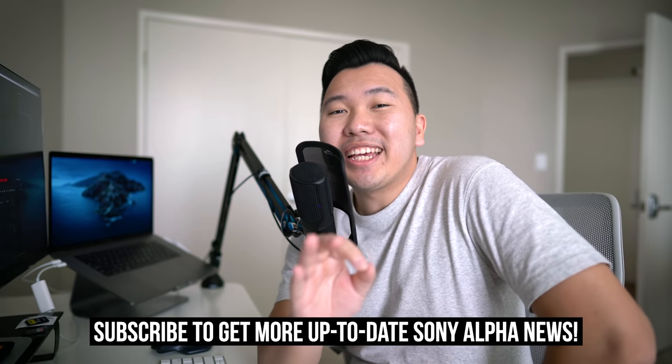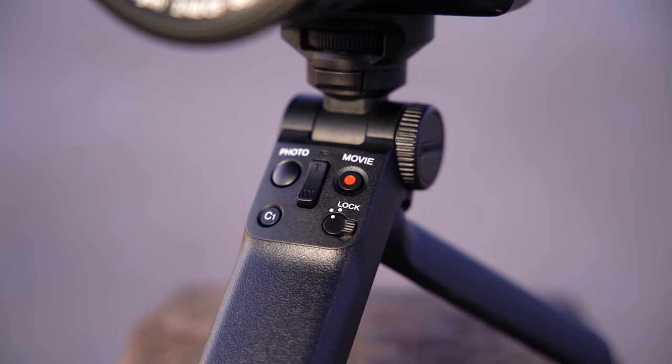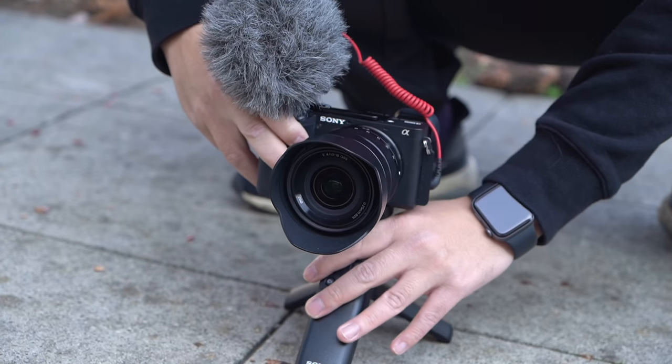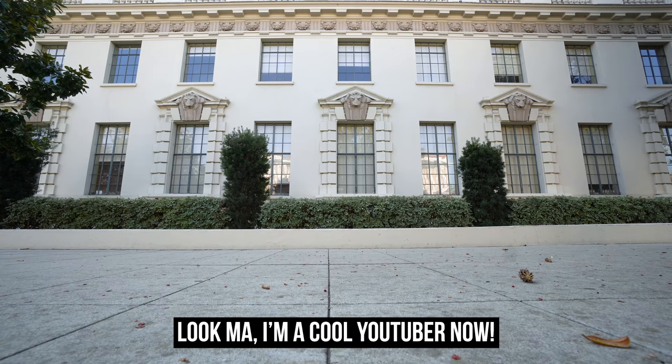For today, Sony is announcing their first camera-related product starting off 2020 — this shooting grip right here. This may not be for a lot of people. In fact, it's going to be for a certain subgroup of people who create a lot of vlog content on their social media that requires them to film themselves a lot. This is definitely a vlogger accessory, meant for the Sony A6100, A6400, and A6600. Full-frame cameras are also compatible, but the APS-C cameras have this flip-up screen that makes it easier to see yourself as you vlog.